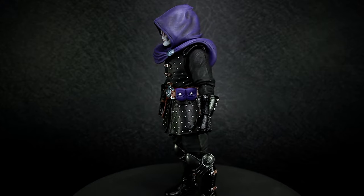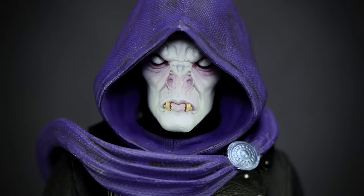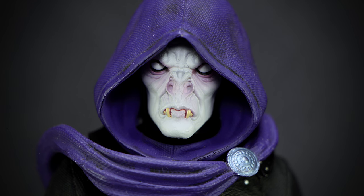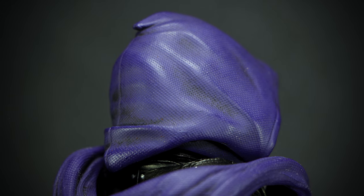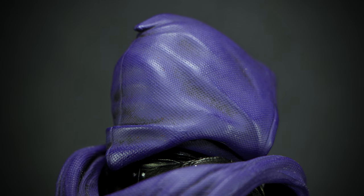Let's take a look at the details. The pale, wrinkled face of Valak is sculpted in an angry expression, with bright white eyes and a bat-shaped nose. Small yellow fangs reach out of his mouth, while the head is covered in a purple hood with a cloth-like texture in the sculpt. On the back of the head, the hood has areas of a dirt effect painted on, with more wrinkles in the sculpting, giving it a cloth-like appearance.